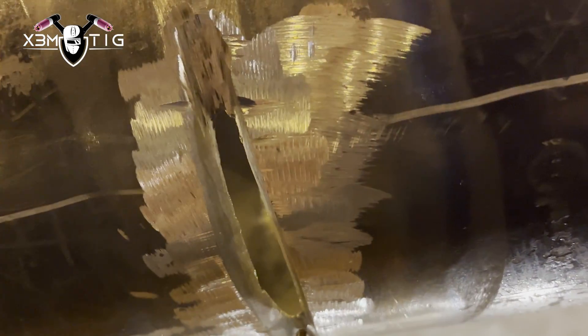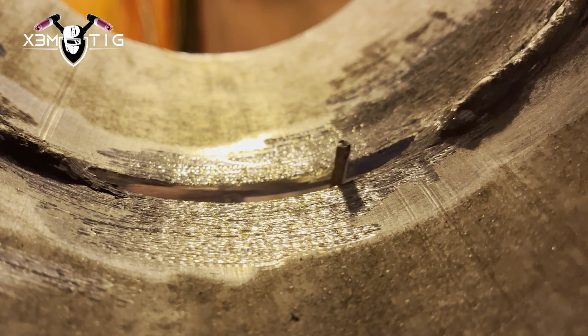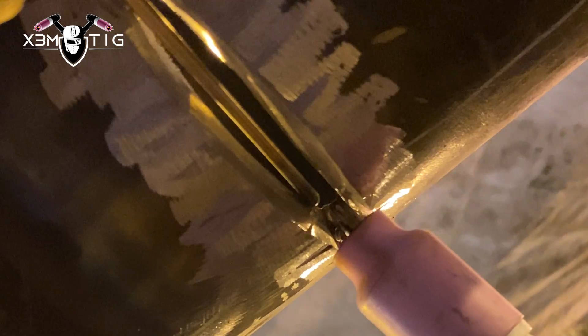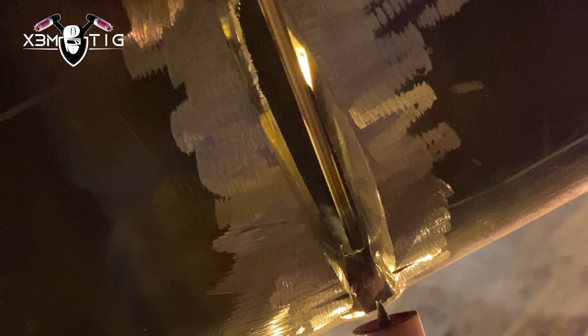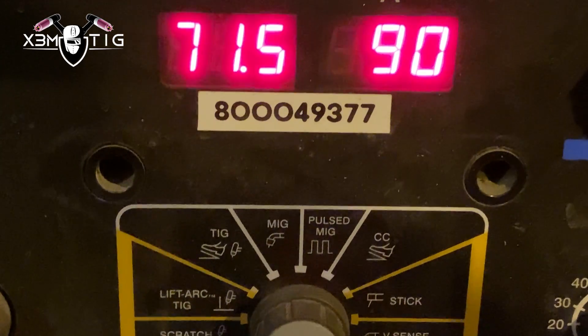I'm going to show you a couple tricks on how to reduce that gap. We're going to build the sides and try to reduce it as much as we can. First we'll build one side, then the other side, and if that's not enough we'll go one more time and double-check. For the root, I clean it from the inside. Building one side — I don't want to go inside the pipe. Try to maintain on the edge of the bevel and just melt that rod right on the edge. You want to build material up to reduce that gap.